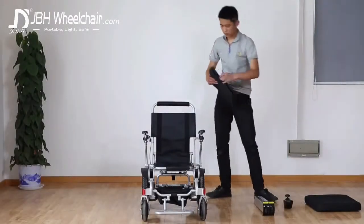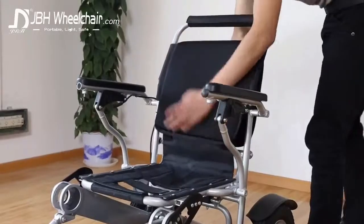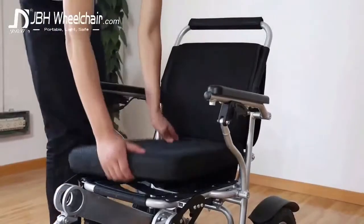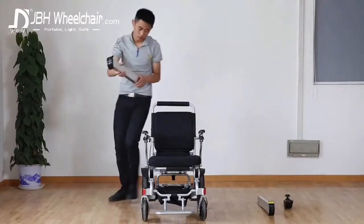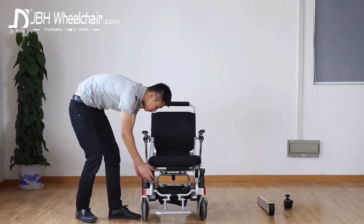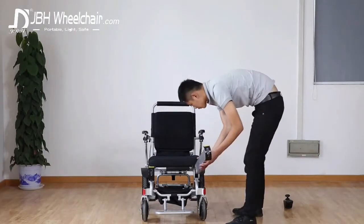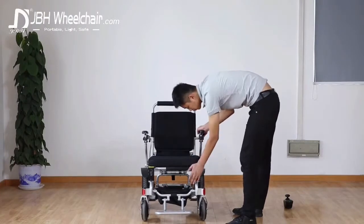We would like to introduce our JBH-D09 heavy-duty folding electric wheelchair. This model is quick and easy to assemble with separate backrests and cushion. The chair is delivered together with two batteries which slot easily and cleverly into the aluminum frame in perfect balance, and drive the two 250 watt motors within the lightweight but powerful chair.